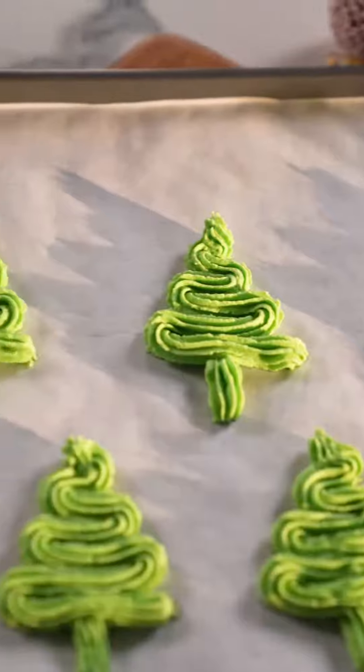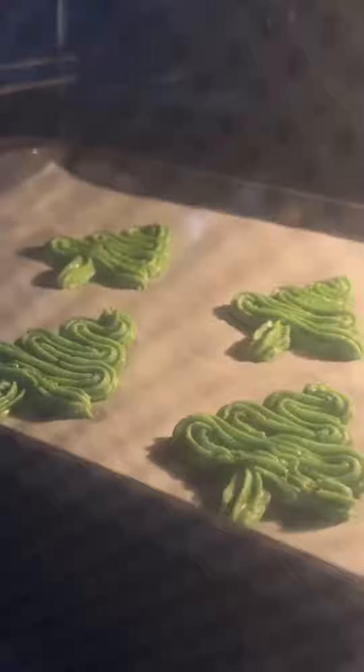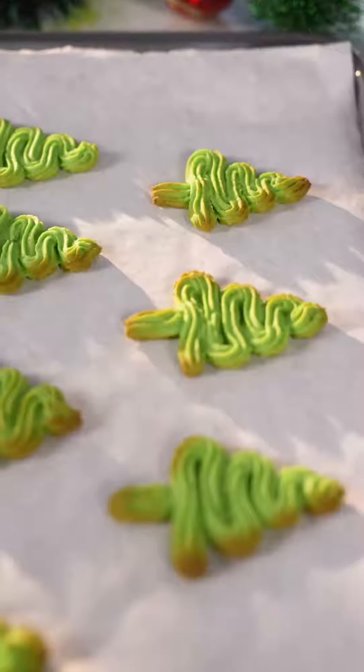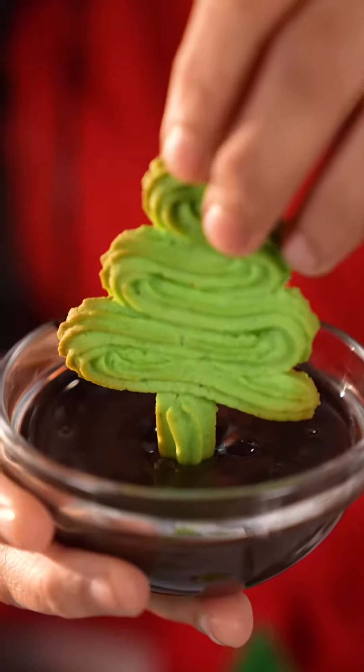Hame isse bake karna hai 180 degree Celsius peh 12 se 15 minute ke liye. Ye ab bake ho gaya. Christmas tree ka stem banane ke liye hame isse dip karenge in some chocolate.